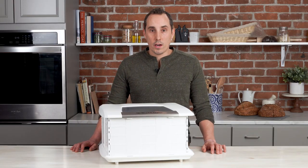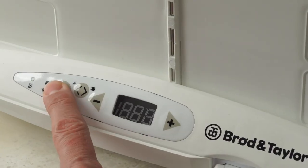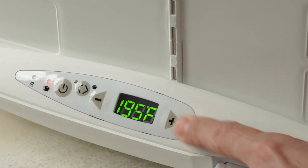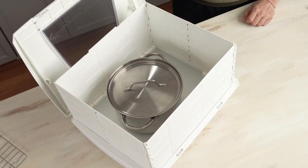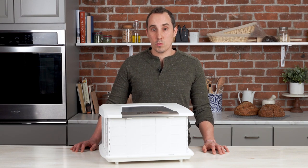We mentioned earlier that you want to have the proofer in proofing mode when you're working with dough. The proofer has another mode — slow cook mode — which is great for slow cook recipes. The most significant difference is that in slow cook mode you want to remove the rack and place the pot directly onto the aluminum plate. In the future we'll be making a video with some more tips and tricks for slow cook recipes.